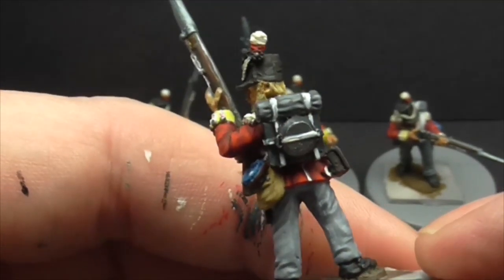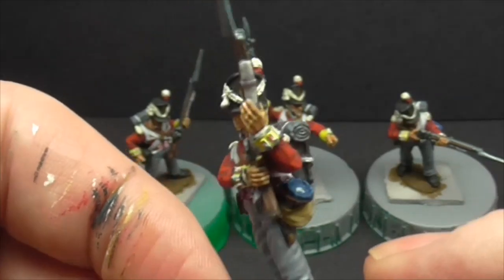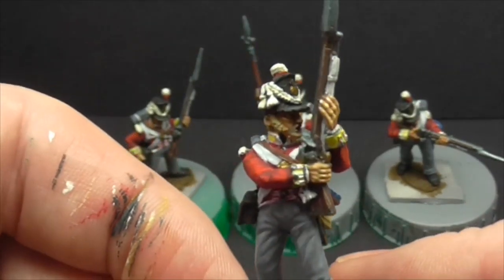I try and mix up the hair colours for the different figures, so if you've got the same sculpts obviously try and mix up the hair colours. It just adds that bit of variety.